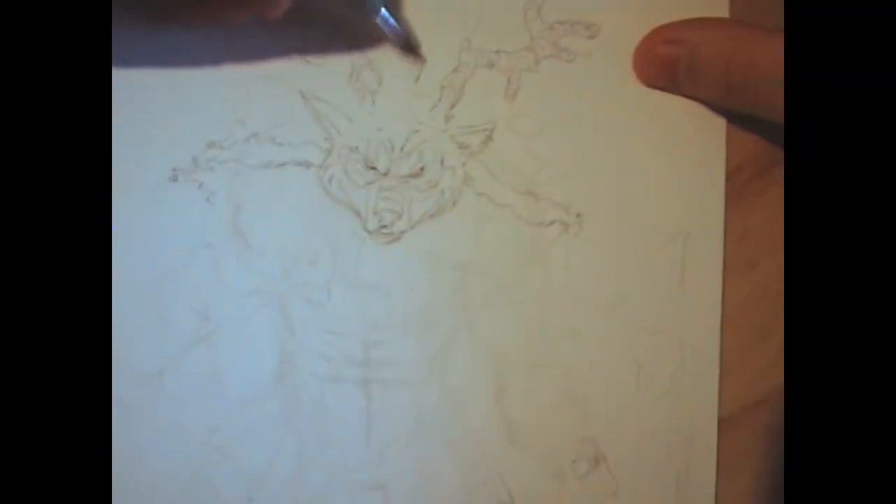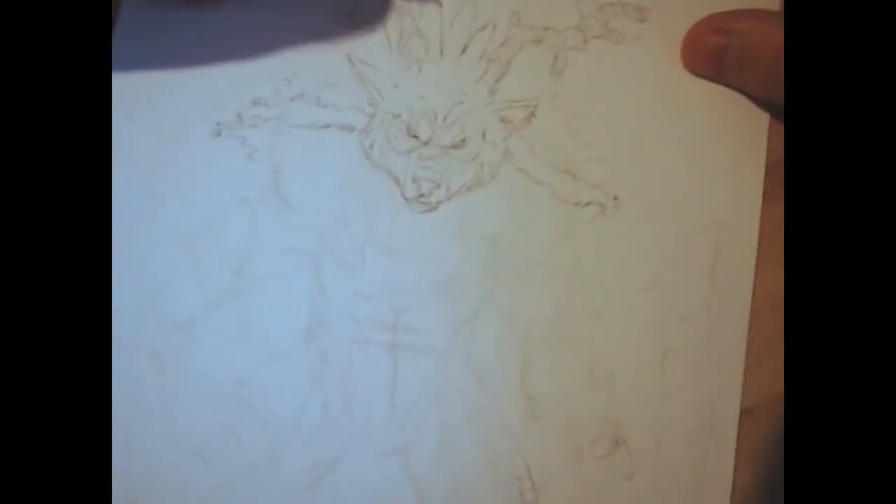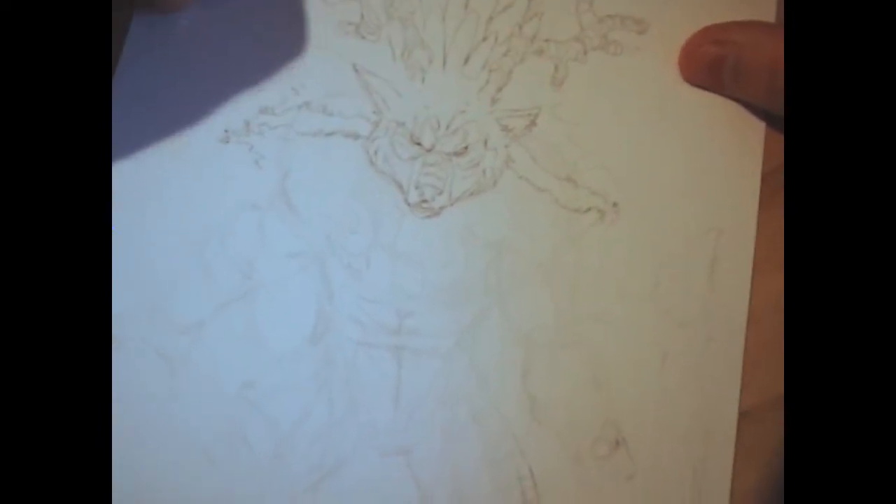Once all these videos are done, I'm going to show a high-res scan so you guys can see what it looks like at the end, and there'll be a link to the actual image if you wanted to see it individually. What I decided to do here as well is to help beef up his headdress - I kind of wanted it to be a crown, so I decided to add feathers.